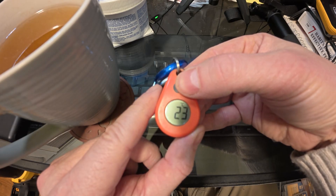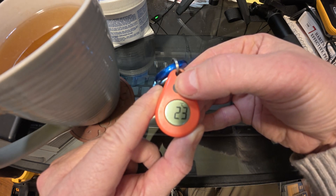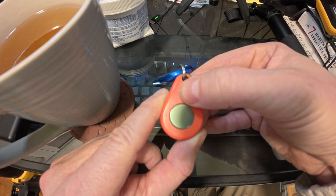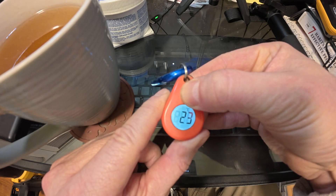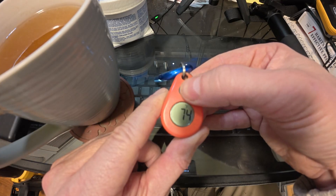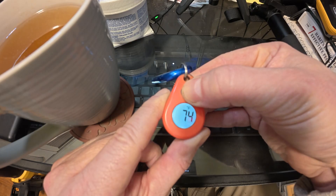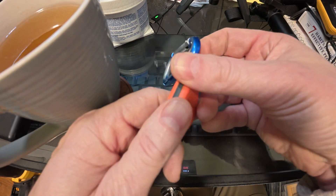To change from Fahrenheit to Celsius, when you turn this on you hold the button for five seconds. So I'll power it off by holding for five seconds — okay, it's off. Now I'll power it on and hold it, and it should change from Celsius to Fahrenheit. Right now it says 23 Celsius — boom, changed to Fahrenheit: 74. Power it off, power it on and hold, and it toggles back to Celsius — boom, Celsius.